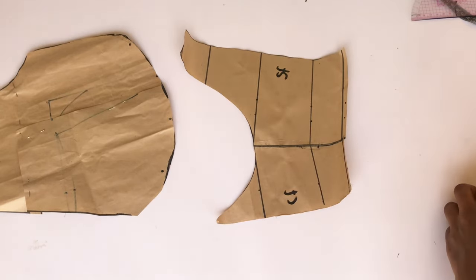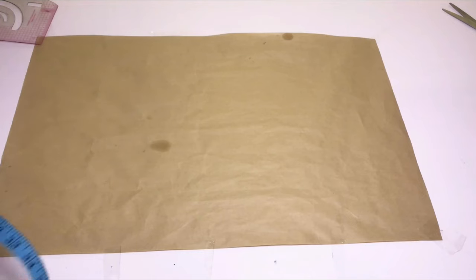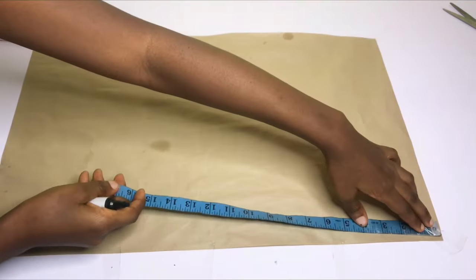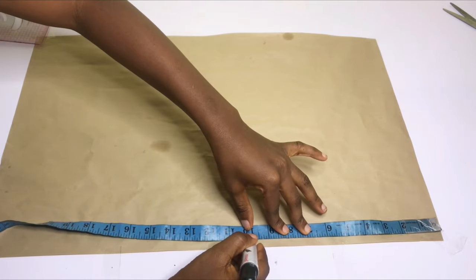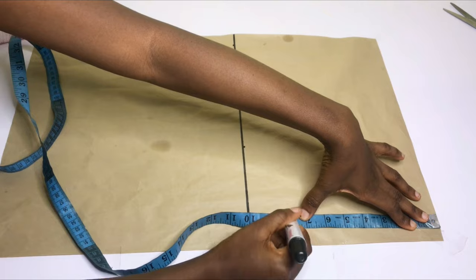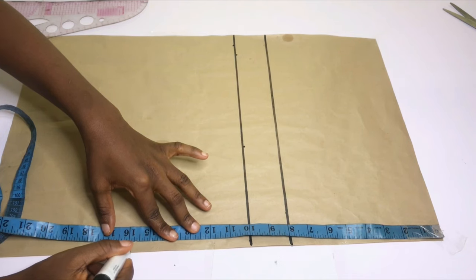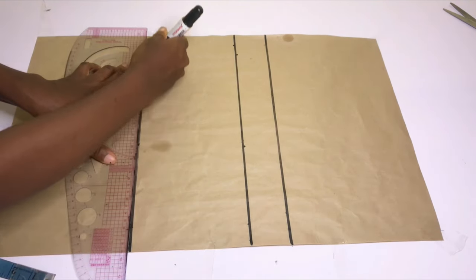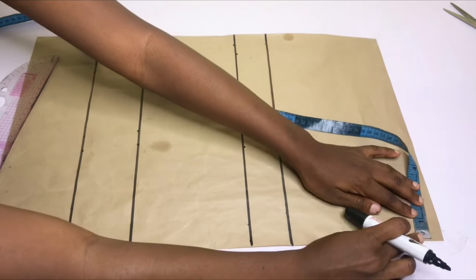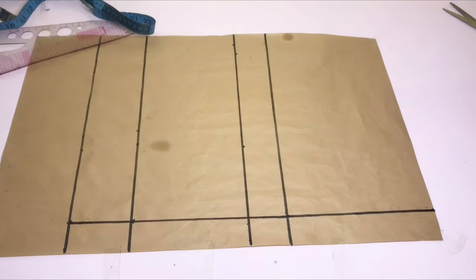I'll also use tape to hold the center front and side front together as one piece. For the back, I'm going to take my points: distance from shoulder to bust point is 10 inches, shoulder to chest line is 18 inches, shoulder to waistline — we don't need the under bust line for the back — and the top length for the back is 19 inches. I'll take out 1.5 inches for my zipper allowance and rule a straight line.